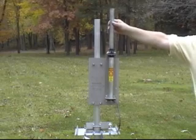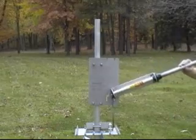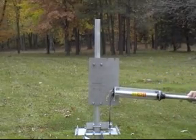The tilt operation is clearly demonstrated with a smaller antenna base. Again, just lift, slide, and tilt.